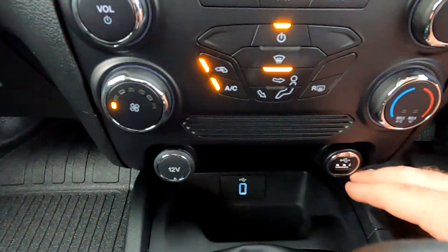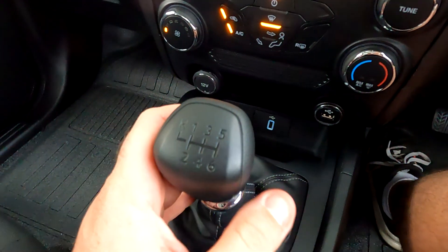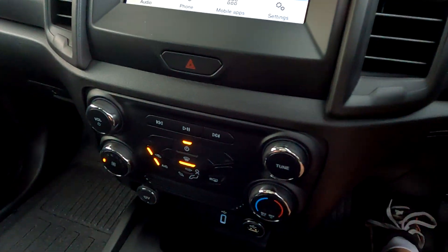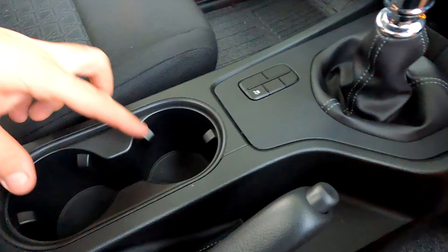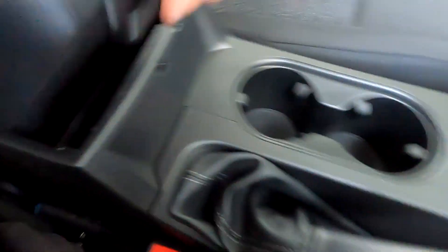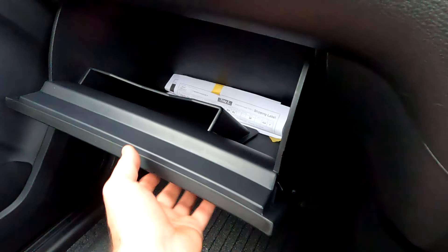Further down we have a 12-volt plug, a USB plug, and another USB plug, along with a little cubby hole where you can probably put your phone. It's a six-speed manual. If you put it into reverse, nothing comes on the screen because it doesn't have a reversing camera — something I think Ford should have put on this model. You do get traction control on/off, twin cup holders, the handbrake, and a cubby hole. The glove box area is pretty big — you can fit a reasonable amount of stuff in there.